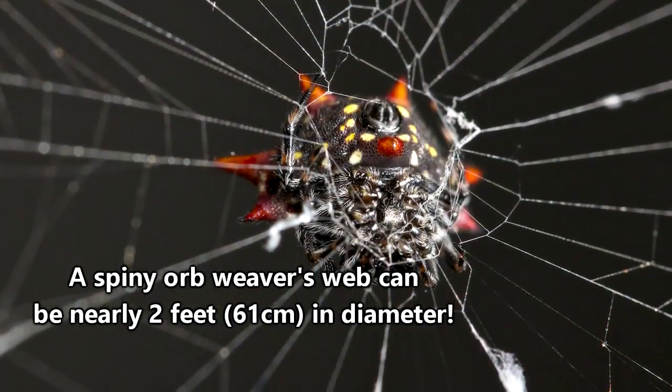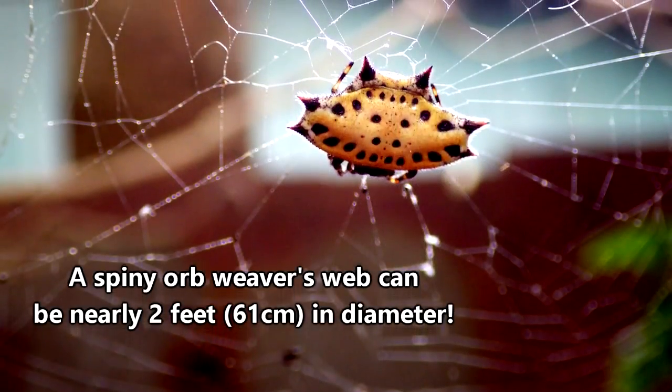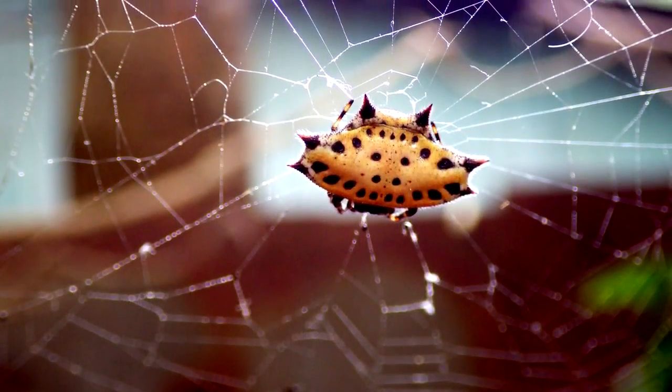True to their name, spiny orb weavers construct orb-shaped webs. They'll catch flies, moths, beetles, and other insects in the sticky silk.